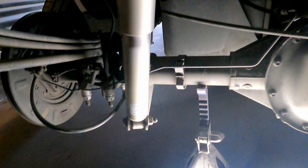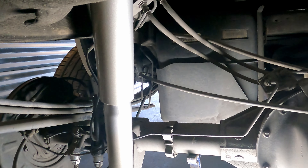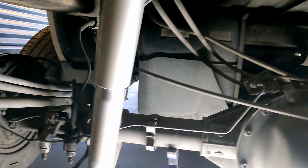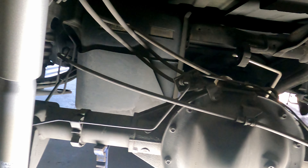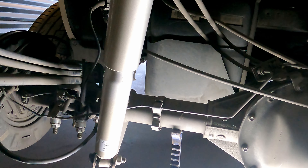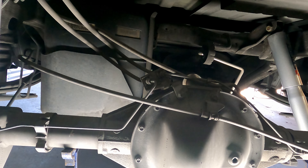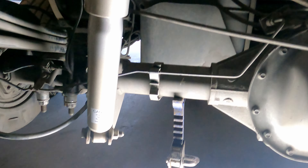First things first — let's get the shocks undone. The axle is being held up by these jack stands, so as soon as I undo this stuff it should not fall on me. The truck is being held up over there on jack stands as well, so nothing should fall theoretically — but we know how stuff like that goes. Let me get started.